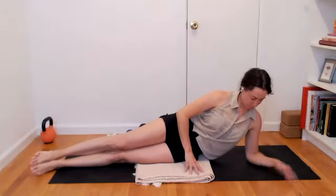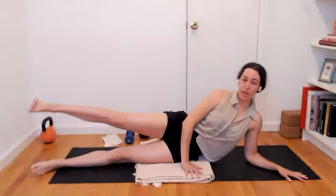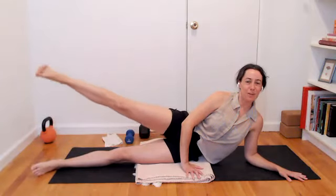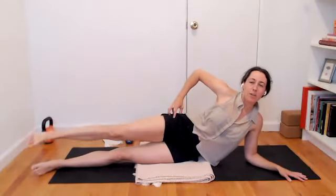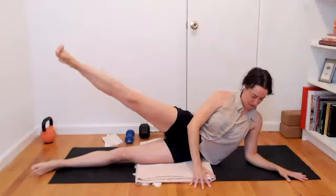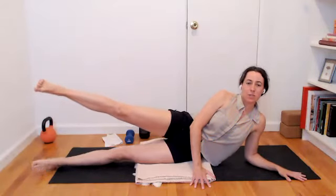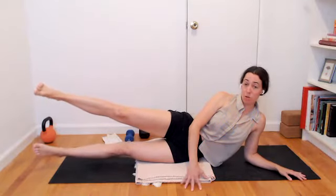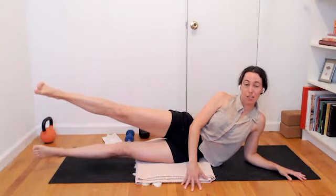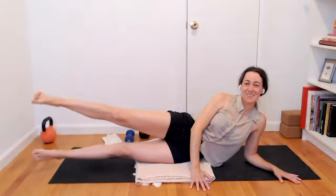Rolling onto the left hip. Forearm on the floor if that feels all right. Lift that top leg, then slowly release down. Let's go about four more. Upper body staying more stable — this work is coming more from that side hip. On that last leg lift, pause. Noticing if that bottom leg can hover any amount. This could be fun with a Pilates ball between the ankles. One more breath. Noticing if you can stack those hips, then slowly release.